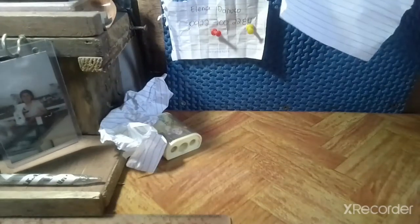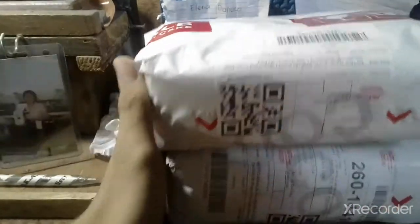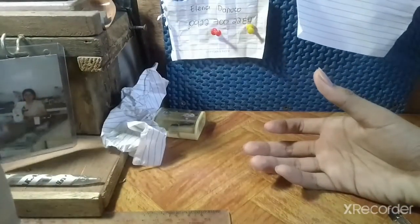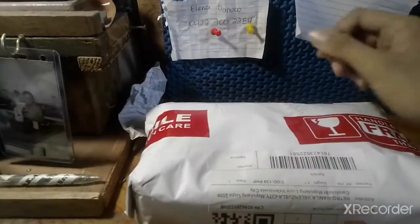Thank you for joining another video. I bought two packages from Shopee — I just bought these three because of something I had seen. So here we go, starting with the first package in the mail.